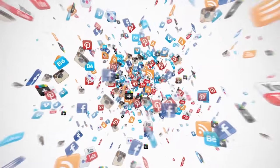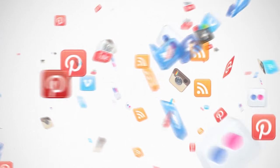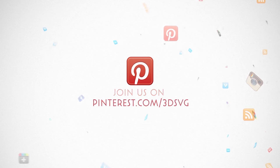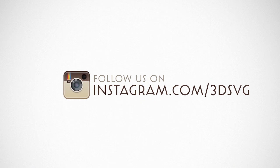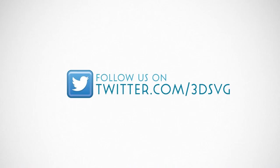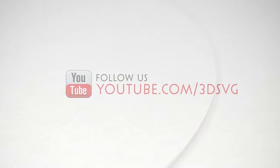Stay on top of all things Dreaming Tree and engage with us today. Get the latest news and enter our giveaways on Facebook, get inspired by following us on Pinterest, be the first to see our new product launches on Instagram, and we're on Twitter too. Watch our beautiful product trailers and assembly tutorials on YouTube. For more information, visit www.3dsvg.com.